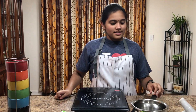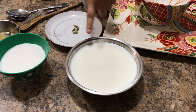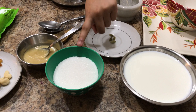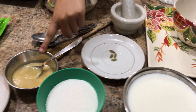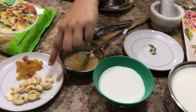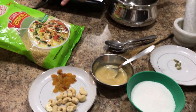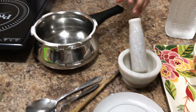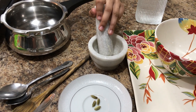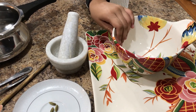To make this sweet, the items you will need are milk, sugar, cardamom, clarified butter, some cashews, and some dried raisins, vermicelli, a pot, a crusher — I like to call this a crusher because the name is really long — and a bowl to serve your sweet in.